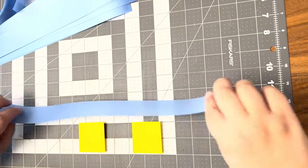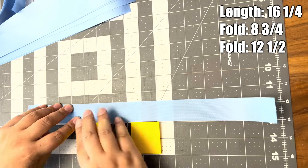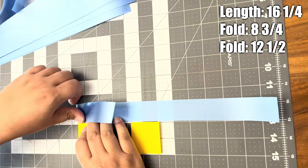I'm creating folds in my ribbon to make it easier to create the loops. Each ribbon is 16 and a quarter inches long. I'm folding my ribbon at eight and three quarter inches and twelve and a half inches.